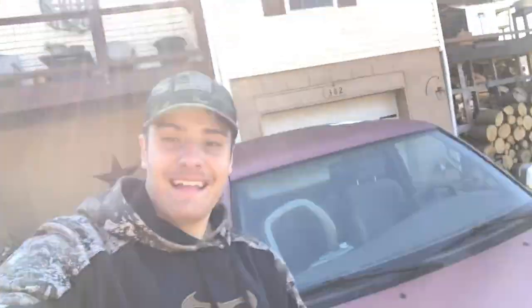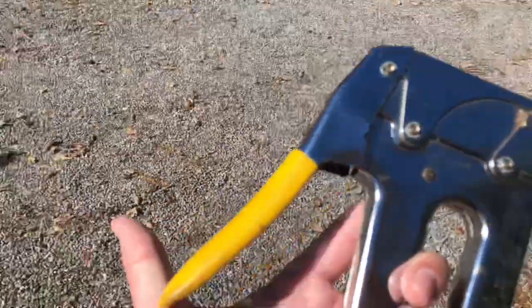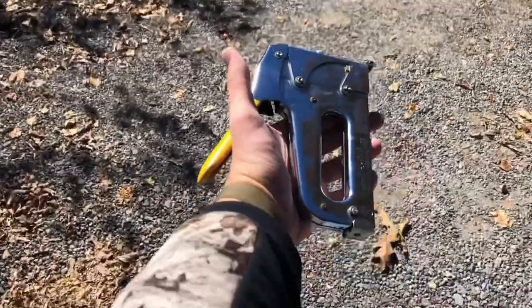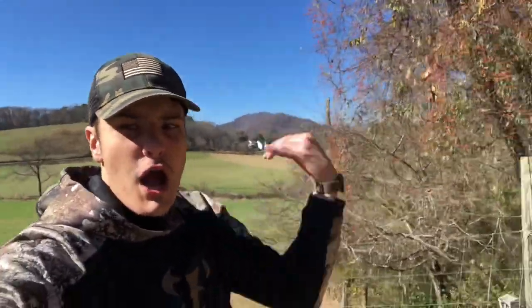One slight problem — I'm not sure where our little staple gun is, so gotta look for it. Update: I found it. Going to try to do this with one hand. There we go — and it is done. Good job. Very good — you know what that means, it's about time to shoot!